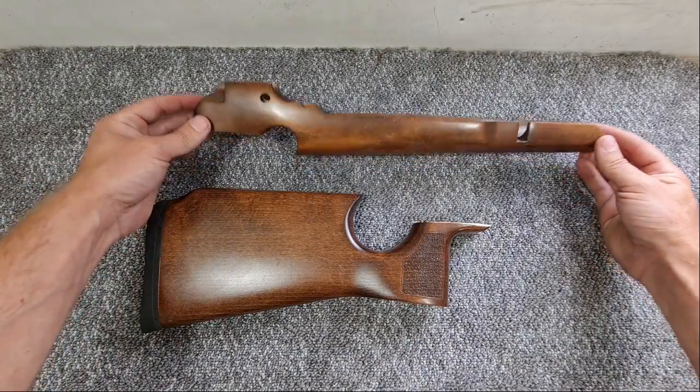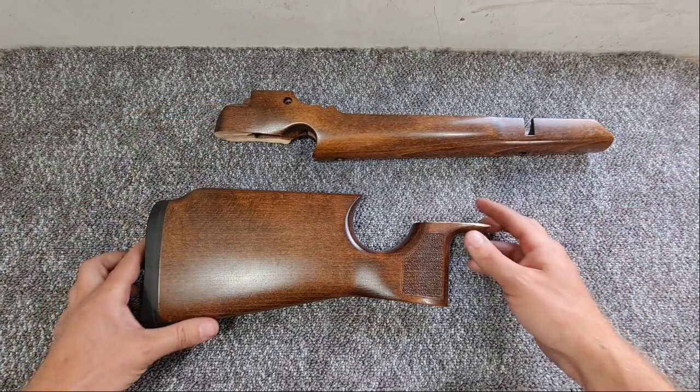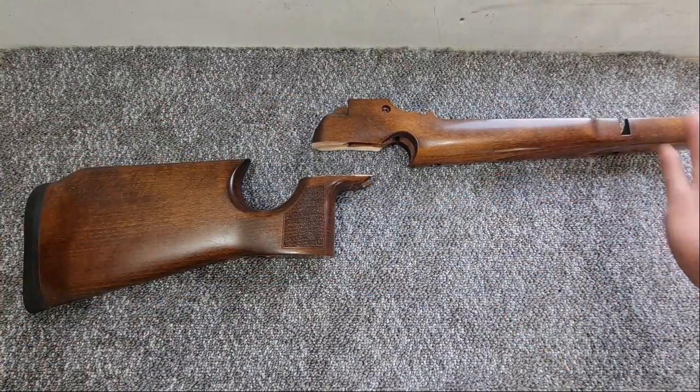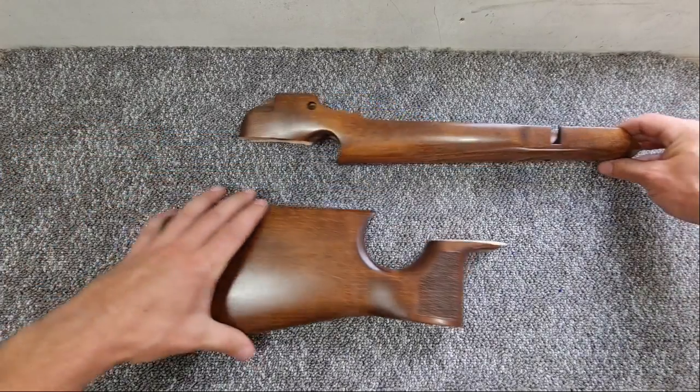Hi guys, I'm pleased to bring you the very first Air Arms S200 TDR. I'm not quite sure what's happened to this stock but it wasn't originally - funny enough, the first ones were two-piece, this was made as a one-piece and it's now a two-piece.